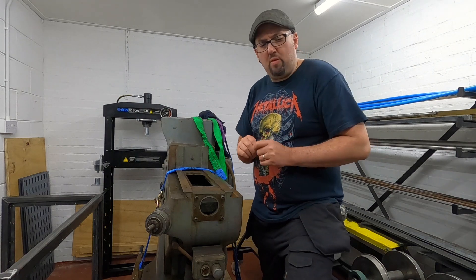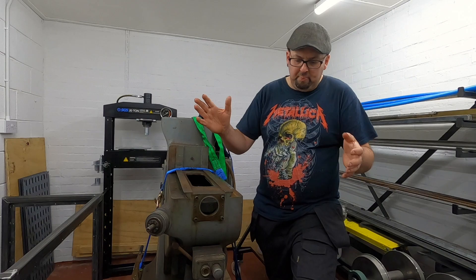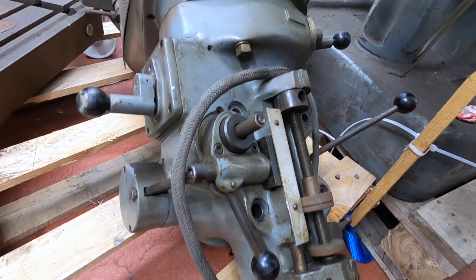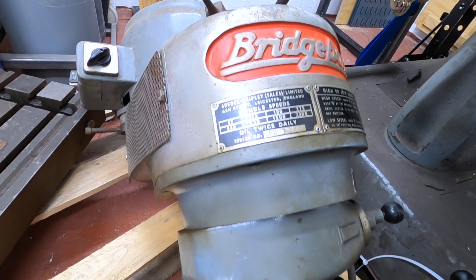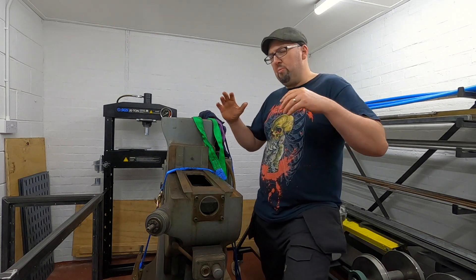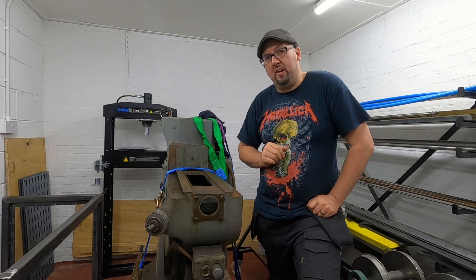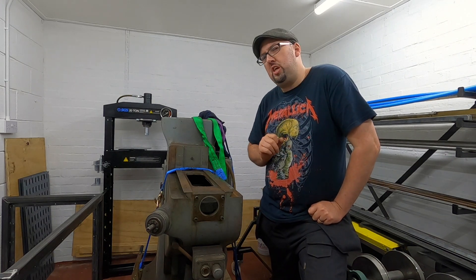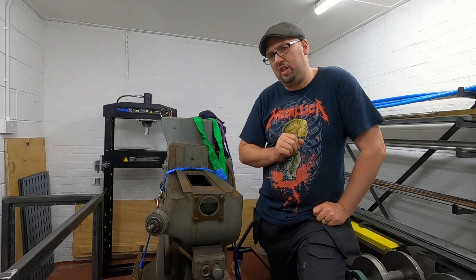There are a couple of little pieces here and there that need a little bit of attention. It had a missing handle. The quill down-feed does need a little looking at, especially on the speed selector — it doesn't want to engage as smoothly as I thought it should do. So that's something we can look at. Most of all, when I took it apart, as you will see, this machine has revealed how good a condition it's in.